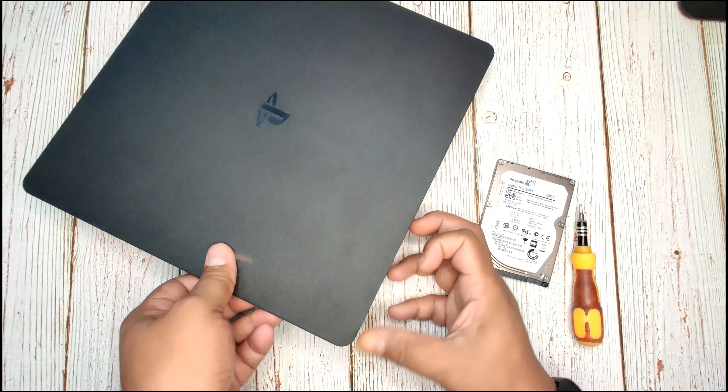After successfully removing the plastic cover, you can see this hard disk mounting basket. After that we need to remove one screw — let me take out the screw. After removing the screw, gently press out this hard disk mounting basket. This is my PS4 hard disk.